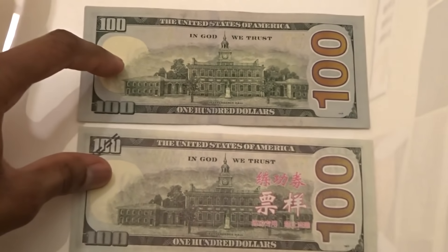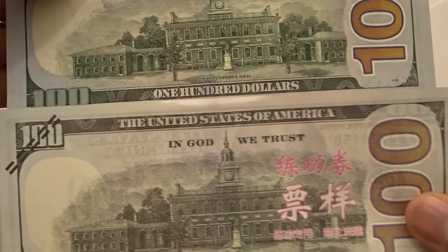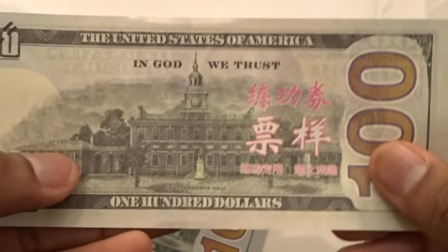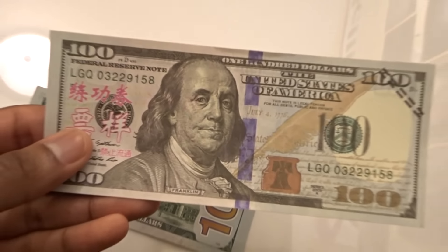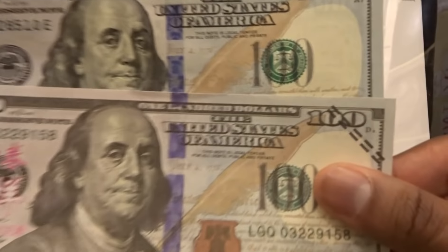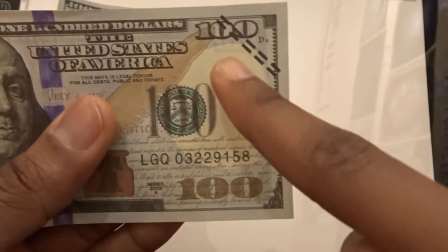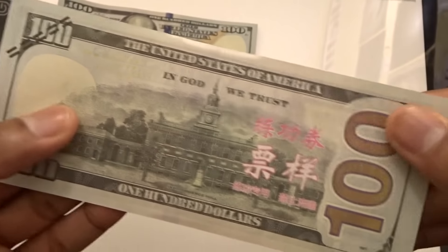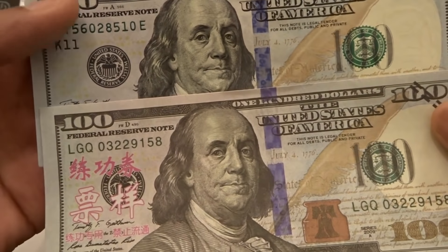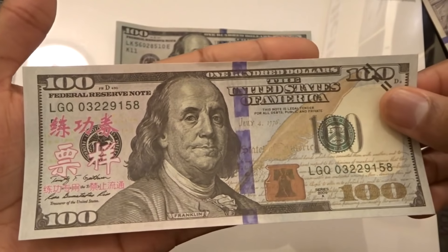Looking at the back: you can see the building looks a lot closer to a real $100 bill — it looks pretty much exactly like the real thing. If it wasn't for the Asian characters on these bills, this would probably be the best prop money on the market, because it says everything a hundred dollar bill should say. The only real cons are the Asian characters printed everywhere and these black lines.